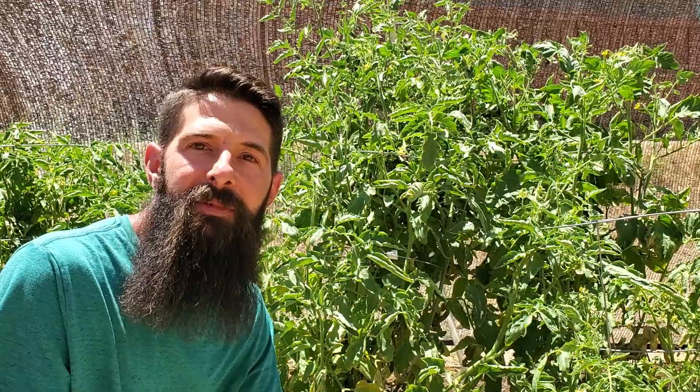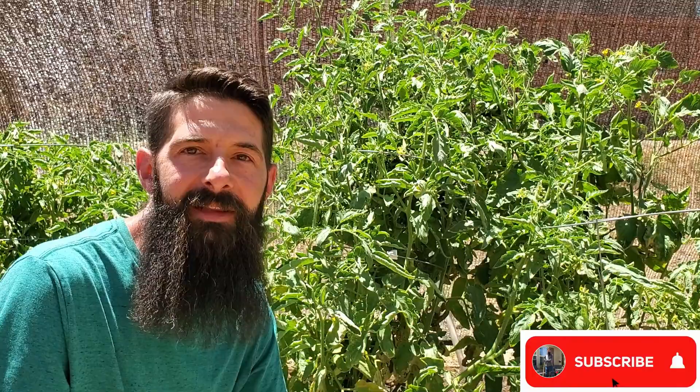I hope you enjoyed the video. If you got something from it, make sure you hit that like button. And if you wanna get more content like this — more videos to help you be successful in your backyard garden — make sure you subscribe to get all my latest videos. Thanks for watching. Have a good one.